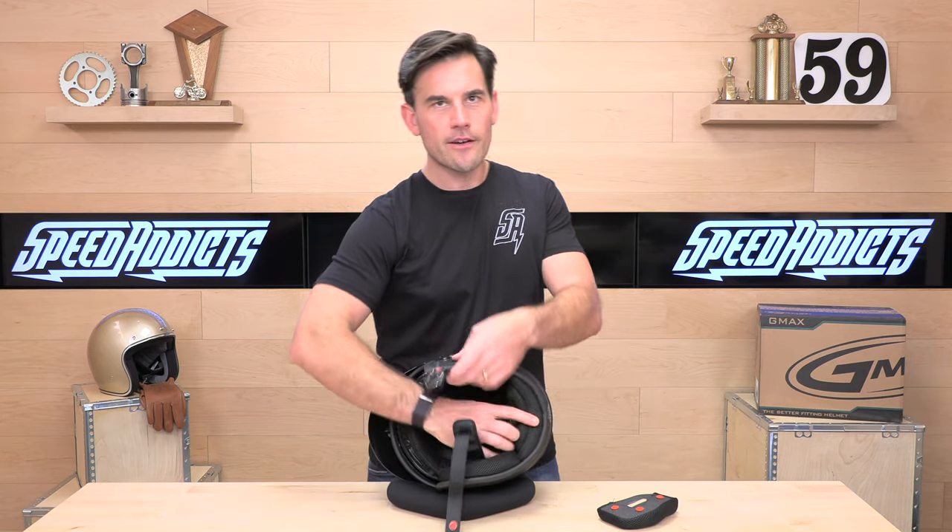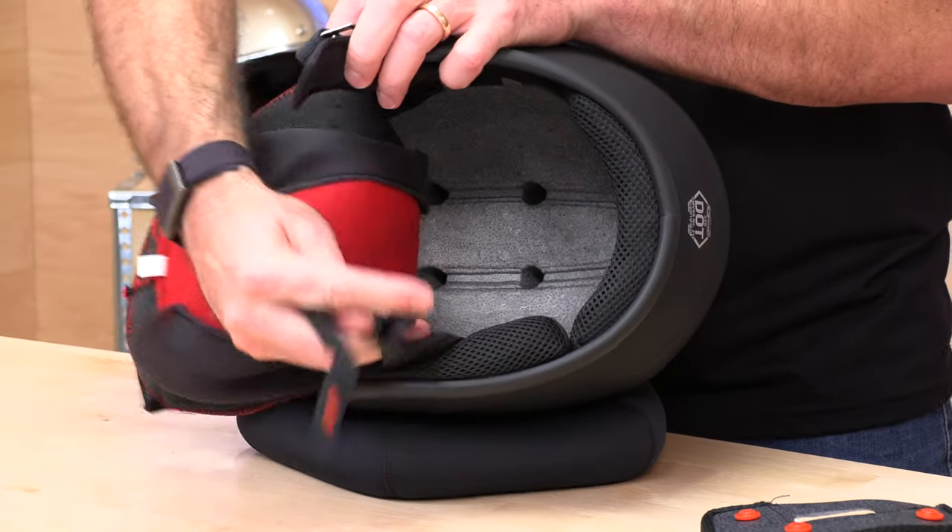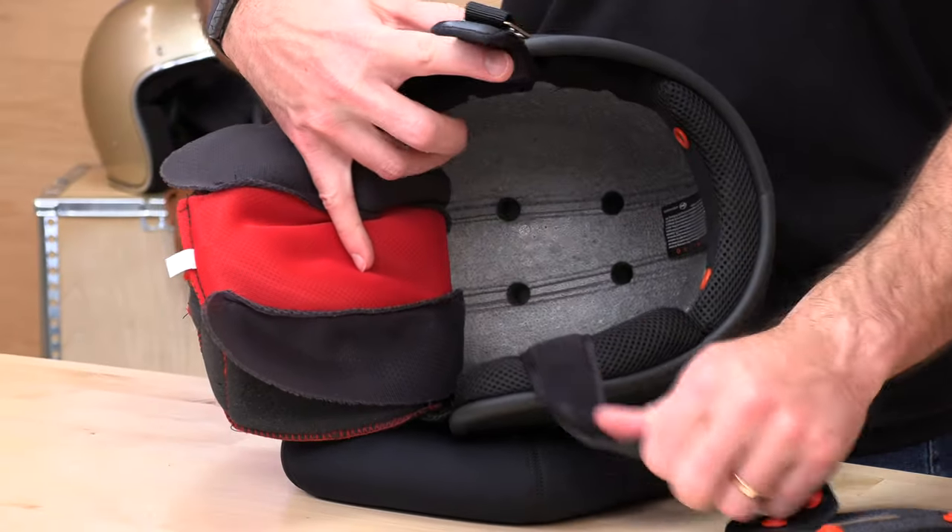Here's what these look like when they come out of the helmet — pretty straightforward. There is your EPS. It is ported and channeled because, like I said, this does have a ventilation system.